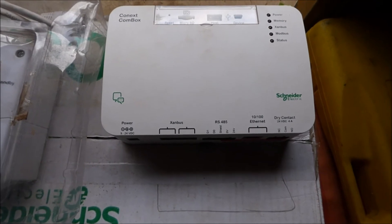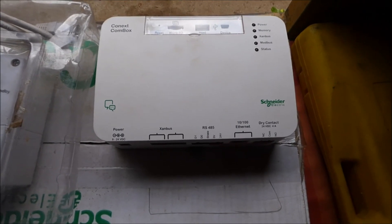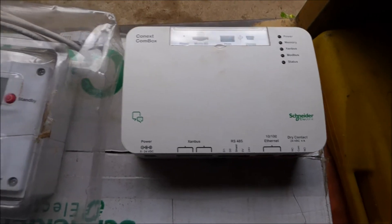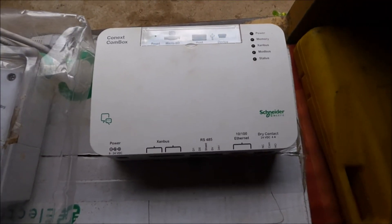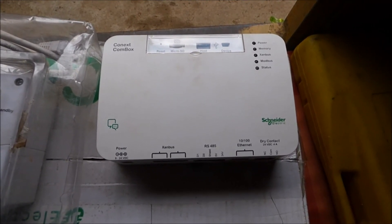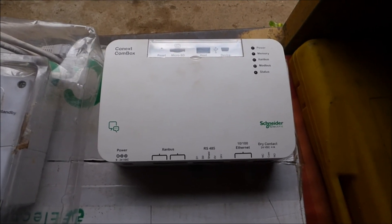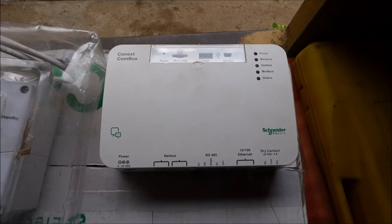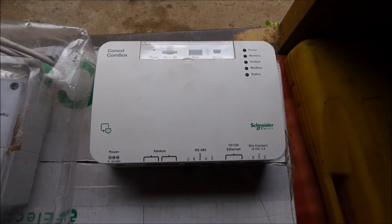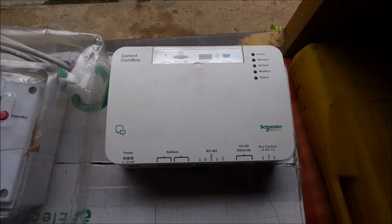We can connect this to the internet, and once connected, we can do magical things. Once this is connected to the internet and I have an IP address assigned, I can do everything I could do with the SCP from a tablet or a laptop. I can start a generator, turn off a generator, turn a charge controller on or off, enable or disable the inverter — I can do anything. I could also change the parameters of each device that I can see through my combox.